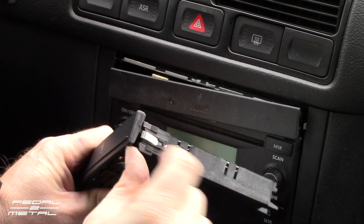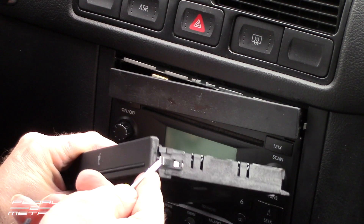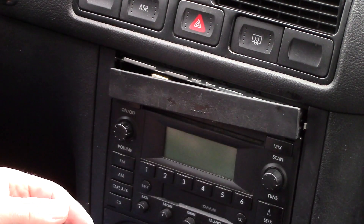You just got to get in with a small screwdriver and kind of hold those tabs back on each side and be very gentle. The problem was it looks like the previous owner—